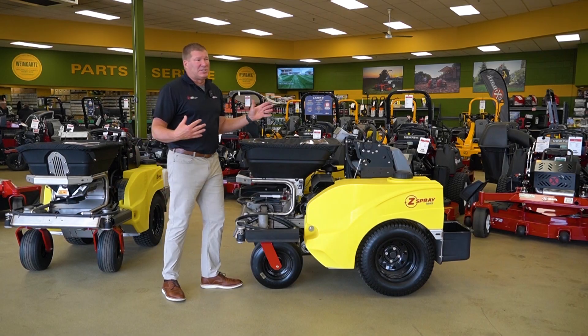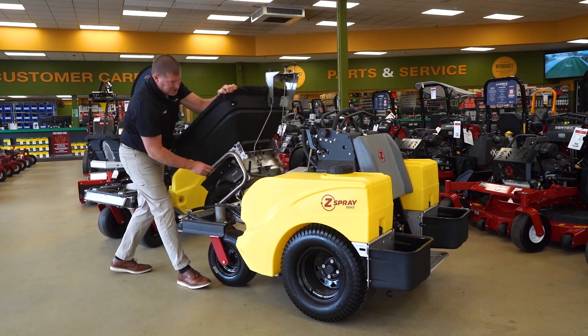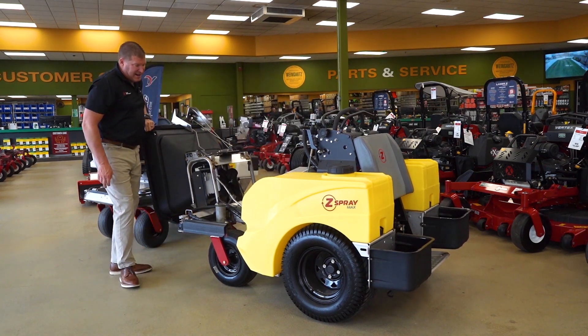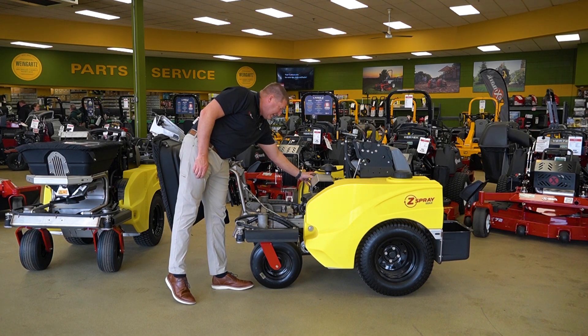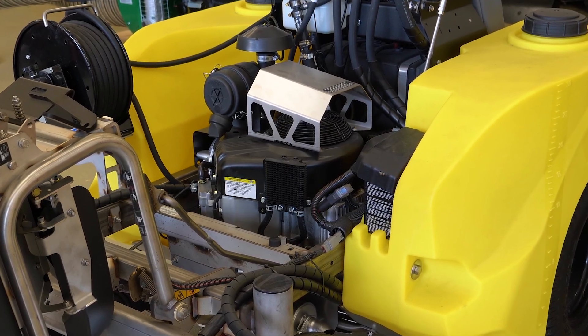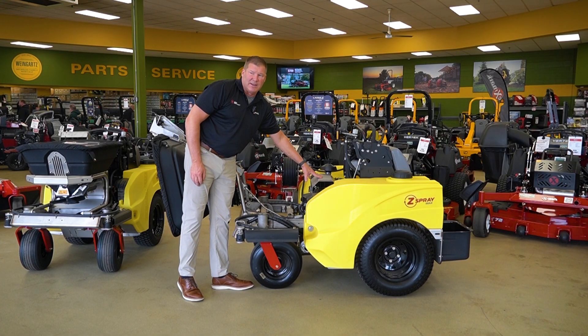Now we'd like to talk about ease of maintenance and accessibility on the new machine. The hopper flips up so easily. This allows you to have access for oil changes, air filter clean-outs, blowing the machine off, and you can easily get to the valves on the engine for adjustment — everything that you would possibly need to do inside of the machine.